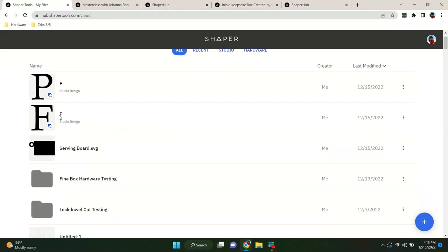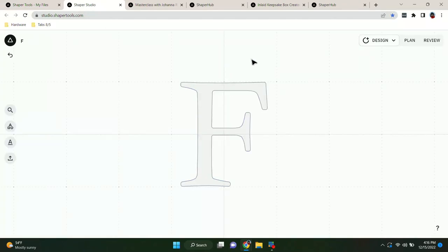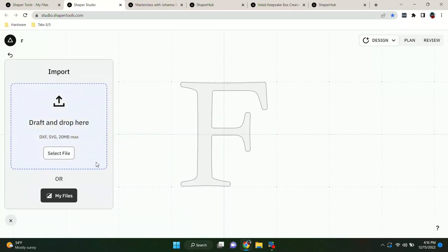That was the letter F, and I've already got this set up in my files as a Studio design. Opening that up automatically opens Shaper Studio. The cool thing about Shaper Studio is all the changes you make here automatically sync over to my files and straight over to Shaper Origin. This is an SVG that I imported using the file import feature.